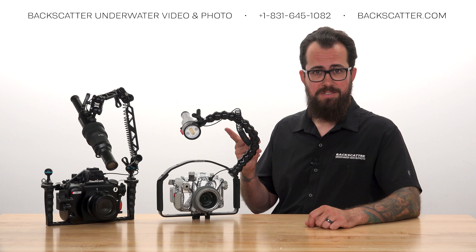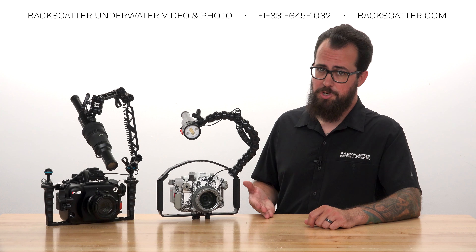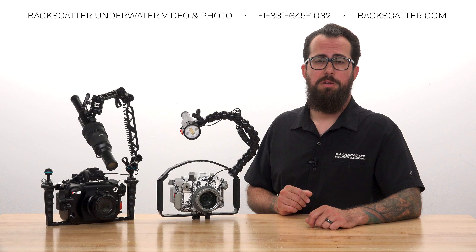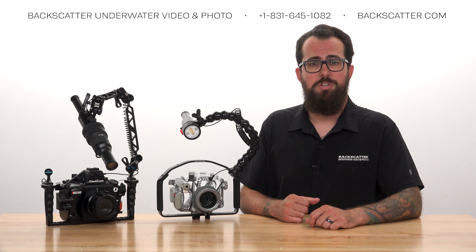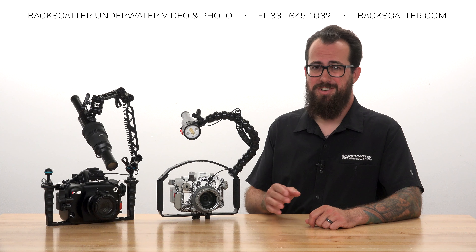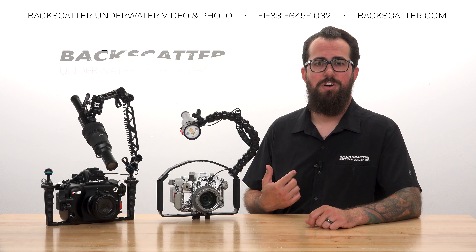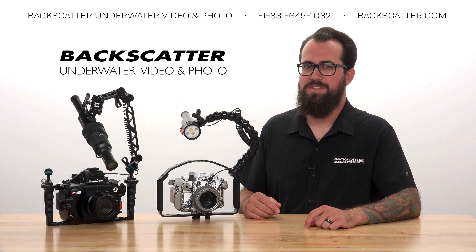Use the high-speed sync feature to create dark backgrounds even when shooting more open apertures for a shallower depth of field. Use test mode for signaling your buddy and for safety. Attach the optical snoot to highlight subjects and eliminate cluttered, camouflaged, or confusing backgrounds. If you want to learn more, you can always give us a call, send us an email, or check out any of our resources on Backscatter.com.